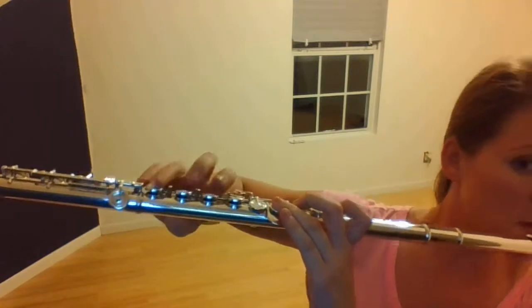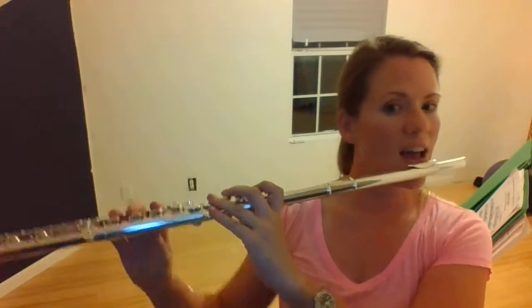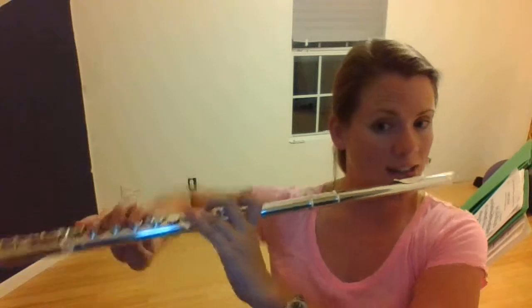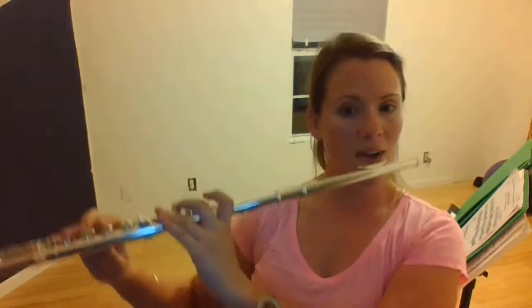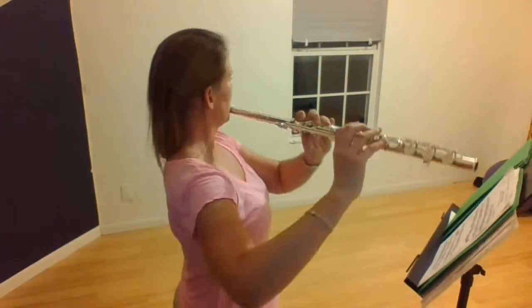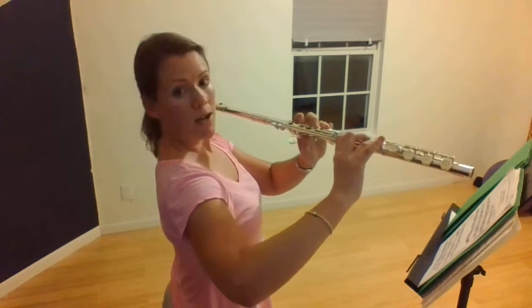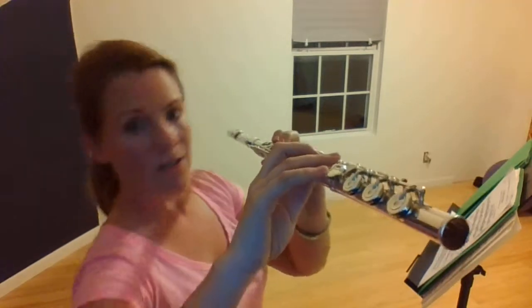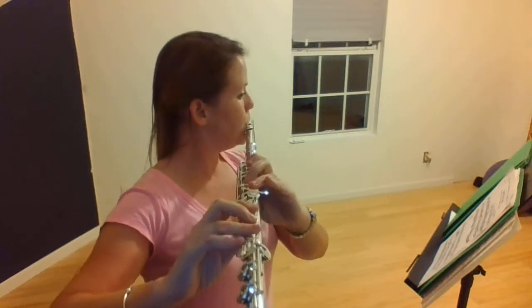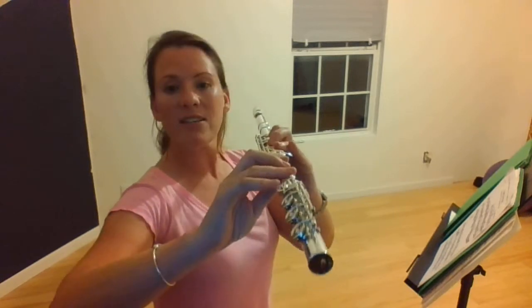All my fingers on the right hand are roughly curved. I want to show you a better vantage point — as I'm playing, my arm just hangs from the instrument. It's not up here, I'm not doing any of this. Everything hangs nice and loose. And your pinky: nice and curved. From the side, everything is very easy, nice and fluid.